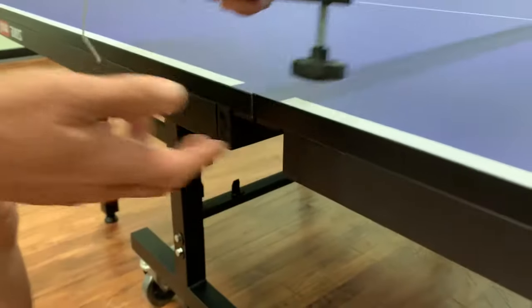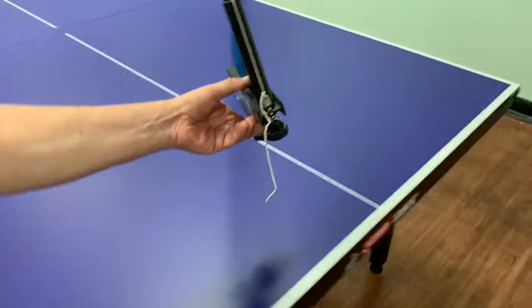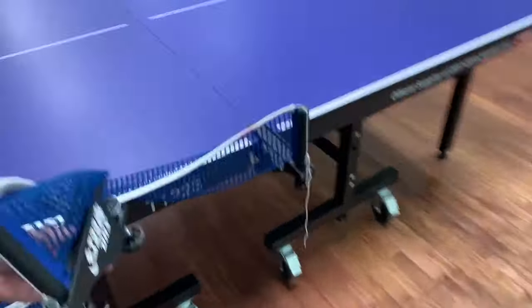When moving the table from play position to storage position, there are three steps that are absolutely necessary.